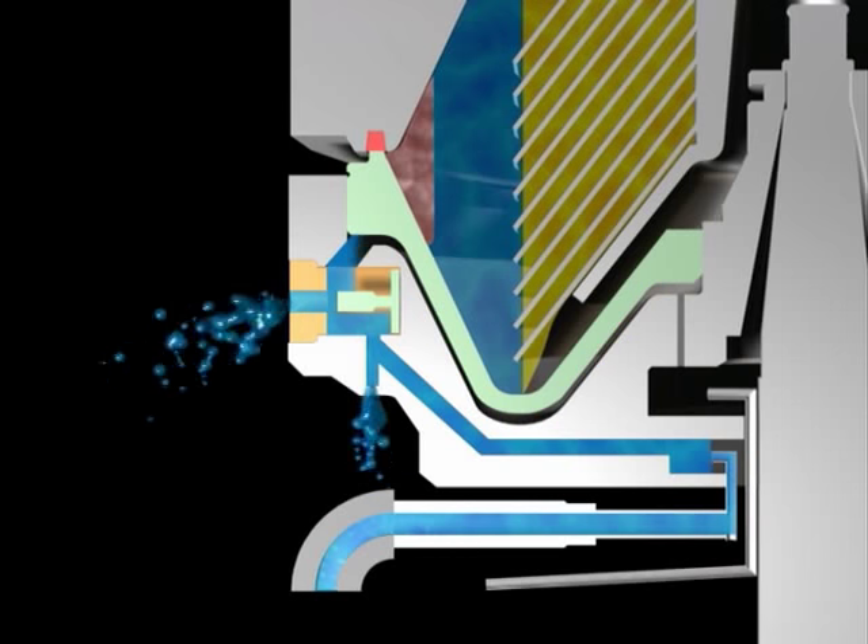Next, operating water is supplied to the water pressure room. Once the chamber is filled, centrifugal force is applied to generate hydraulic pressure in the operating water. When this hydraulic pressure exceeds the centrifugal force in the hydraulic valve, the pilot valves move inward. The operating water in the valve opening chamber is then discharged from the bowl.